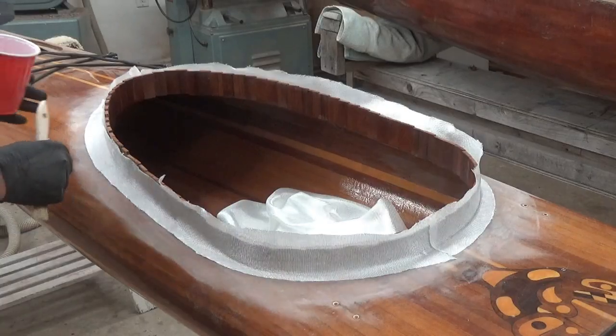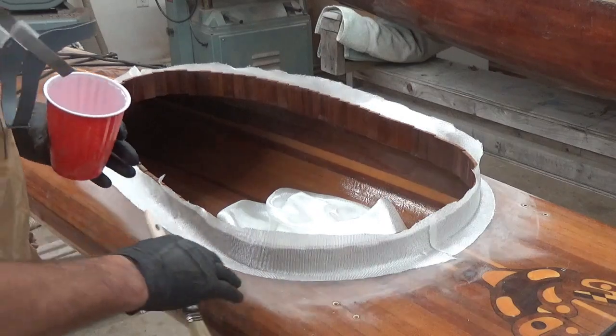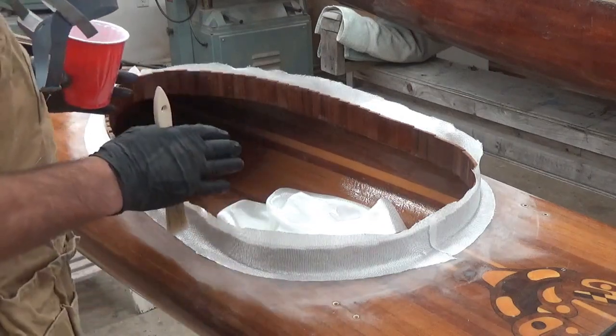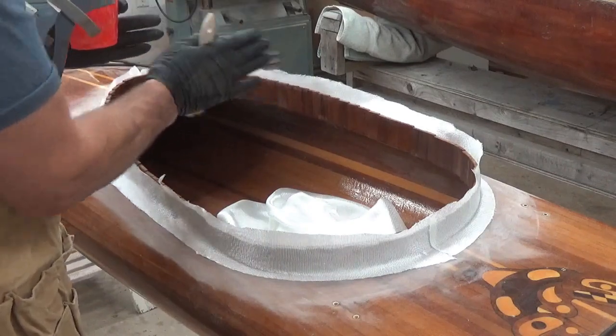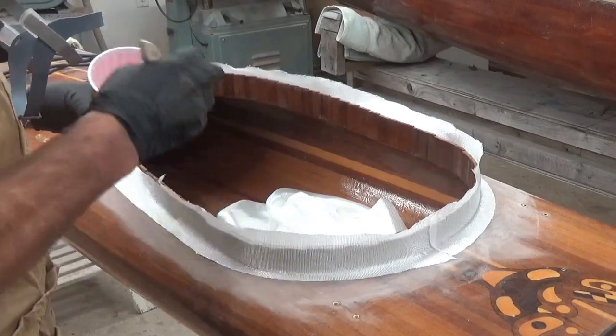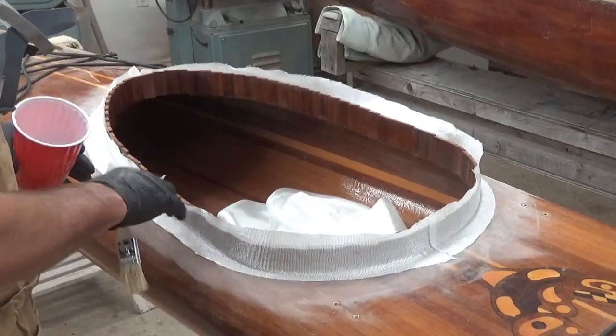I've cut two strips of 4-ounce glass to make a long piece of tape. I've cut the glass on the bias, which means if the weave is this way, I've cut diagonally across it. It makes it a lot easier to conform to the compound curve and get it to tuck into the corners.